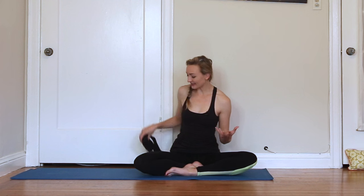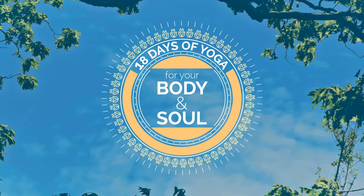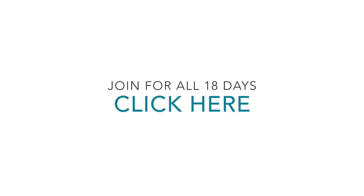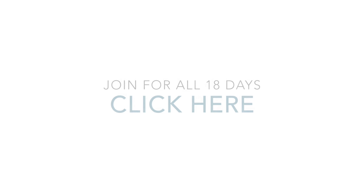Thank you so much for practicing with me. I hope you enjoyed this sequence. How far did you get in your headstand exploration? Let me know in the comments below. Be sure to like this video if you enjoyed the class. Huge thanks to Yoga Outlet for making this video possible. Check out the description below for details on all the props and straps I'm using. Subscribe to my channel if you haven't already. So much love from my heart to yours. Namaste.